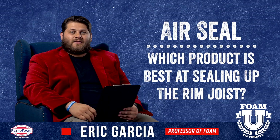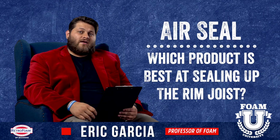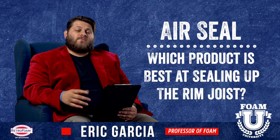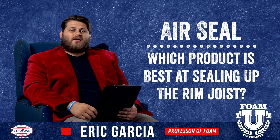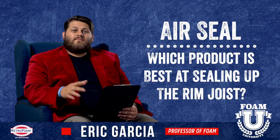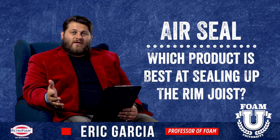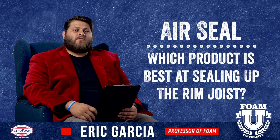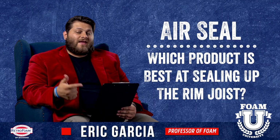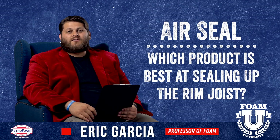Foam board can shine in this category because the material itself can function as an air seal. Like with fiberglass, it does add a few steps — you will have to silicone and caulk around the edges to provide a seal around the board itself — but that will help you establish an air seal. Foam board is a really viable option for a rim joist because you can establish that air seal, do it yourself, and at a much lower cost than hiring a high-pressure spray foam contractor.